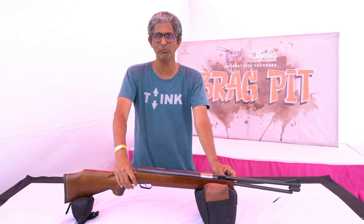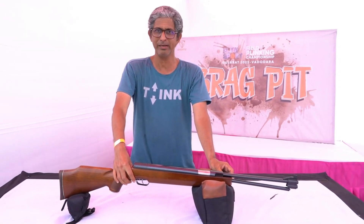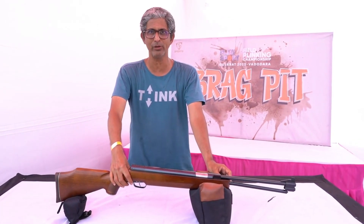This is considered to be probably one of the top 3 spring piston air rifles in the whole world, and I am very proud to own it. I have been having this for close to 20 years now and it is very accurate.